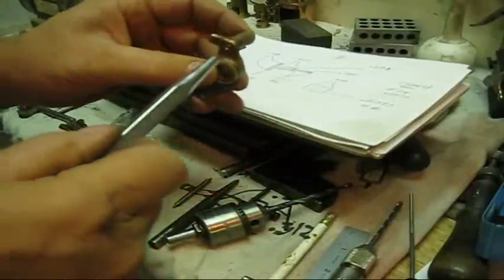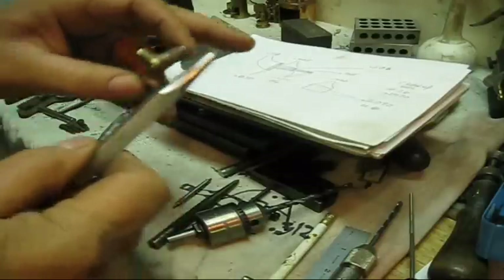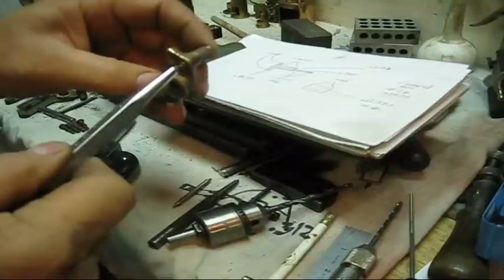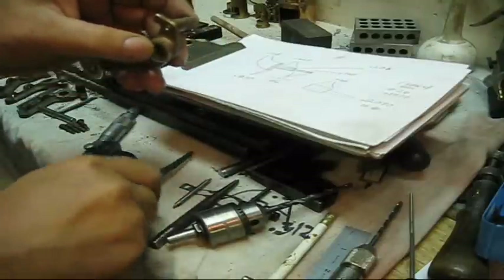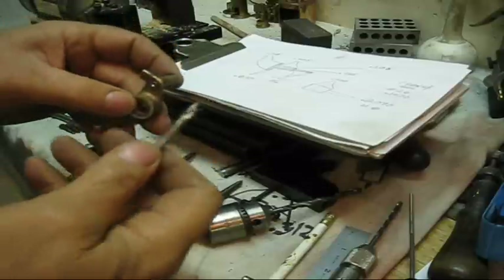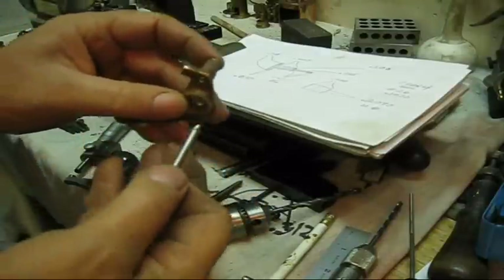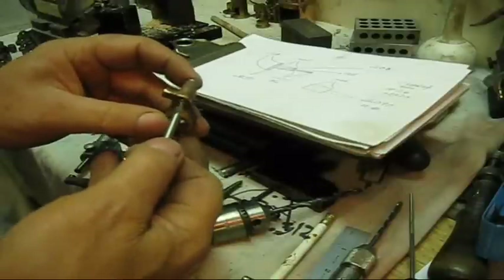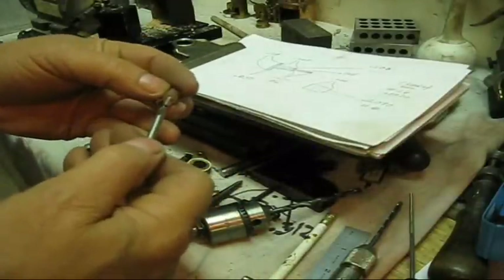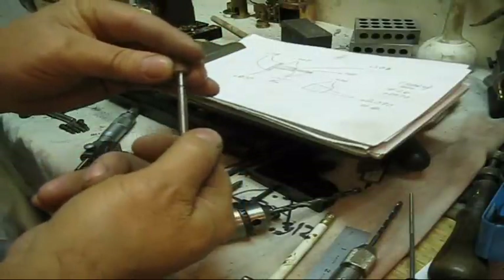Then I'll take a punch — not blunt, but not a long taper either — and open that up. The way I got that hole in there is a number 2 center drill. While it was in the lathe, we're going to go through this whole thing. In order to get that hole in the end, that's just a center drill taper.